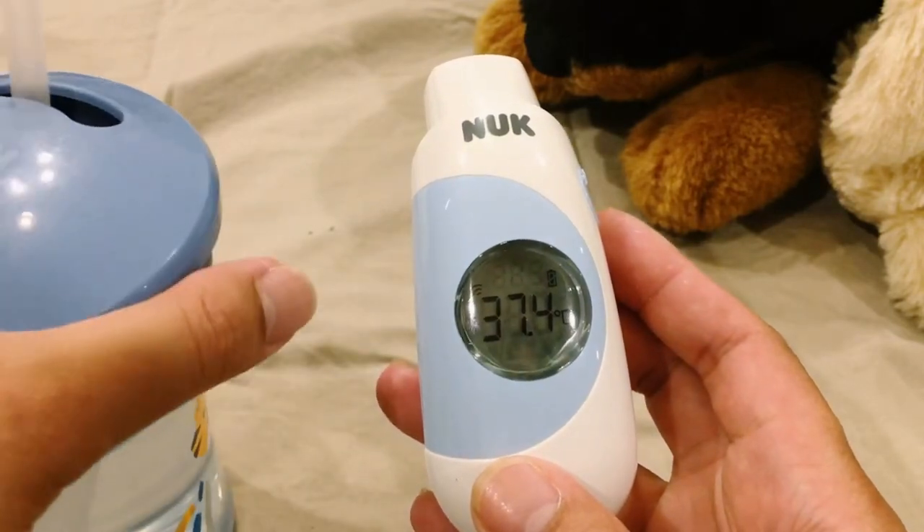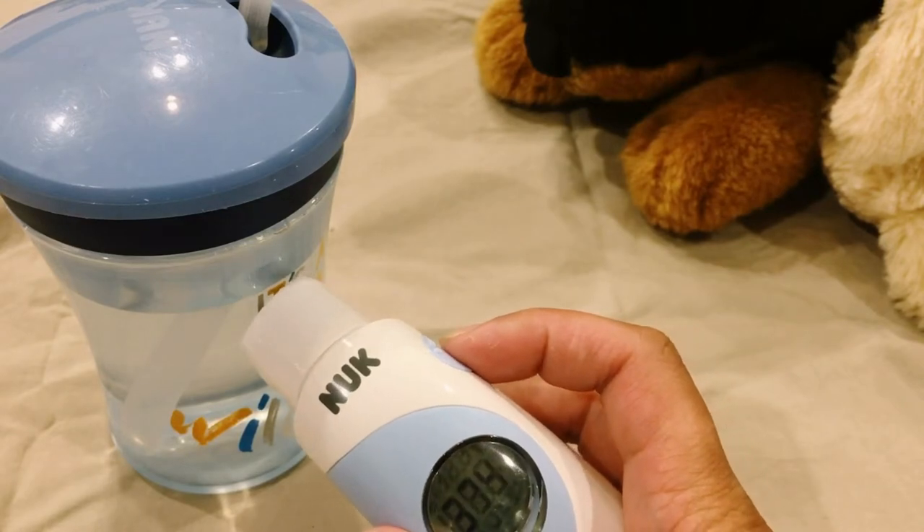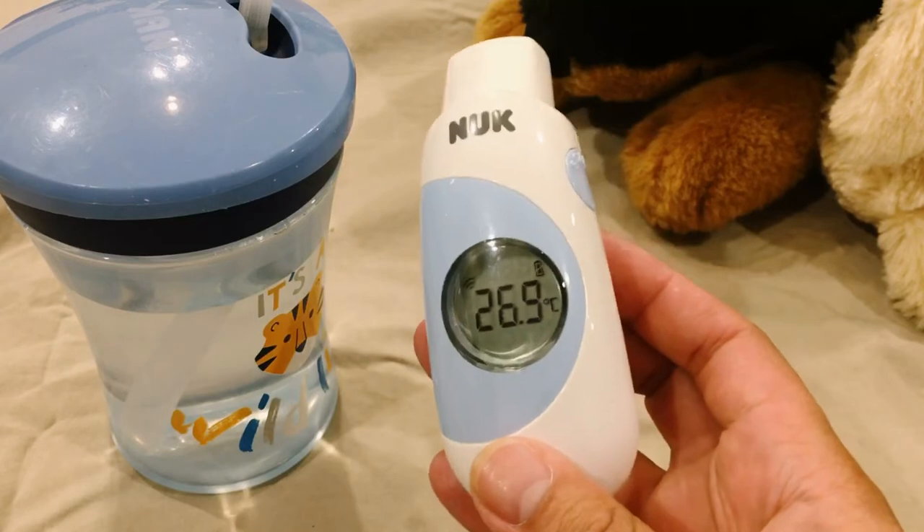Now we are going to switch to the water bottle and scan the water. The water in this bottle is 26.9 degrees Celsius.